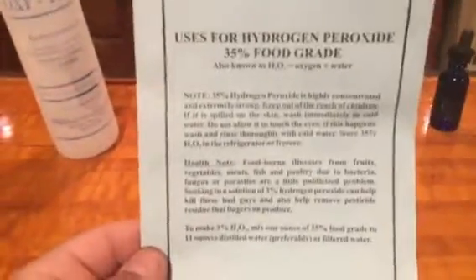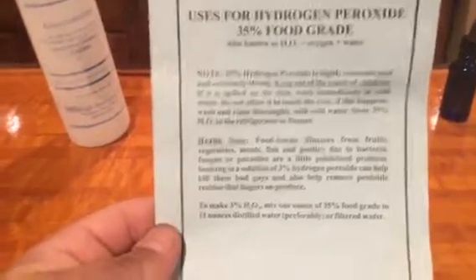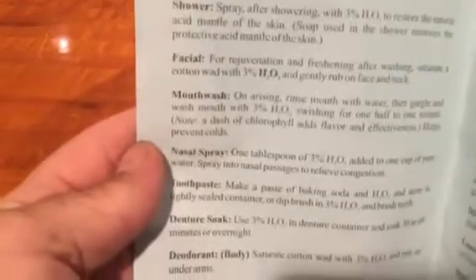What I'm using is food grade hydrogen peroxide. Believe it or not, food grade hydrogen peroxide has multiple uses, and I will kind of show you on this list of the things that you can do with food grade peroxide.